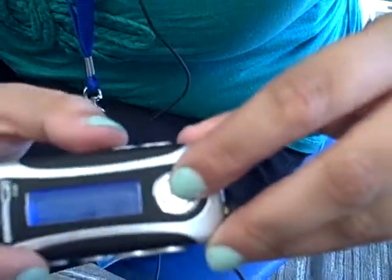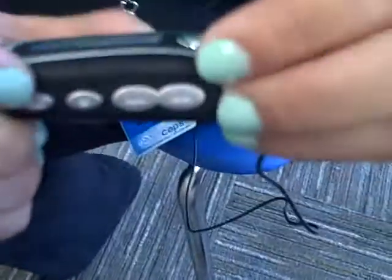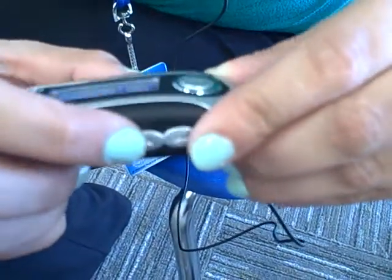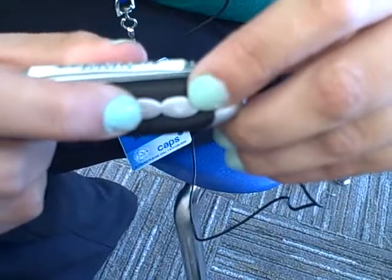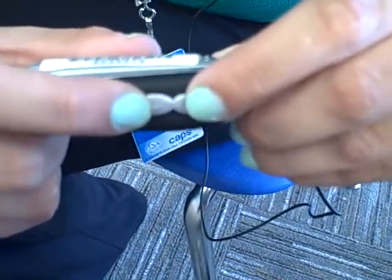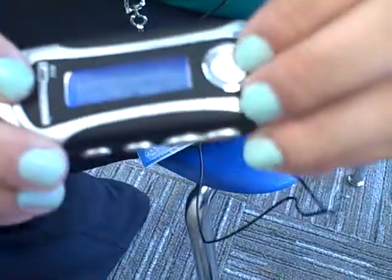To skip a song, click the arrow buttons on the side of the device. To turn up or down the volume, click the plus or minus sign on the opposite side of the device. To stop the music, push the play pause button on top again.